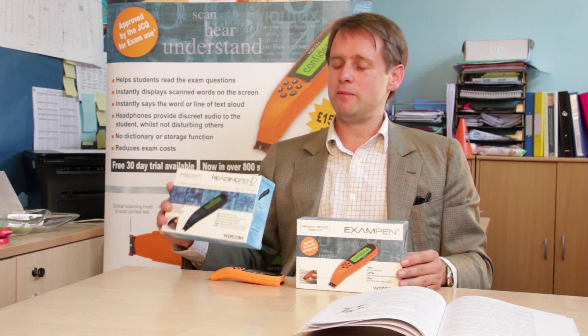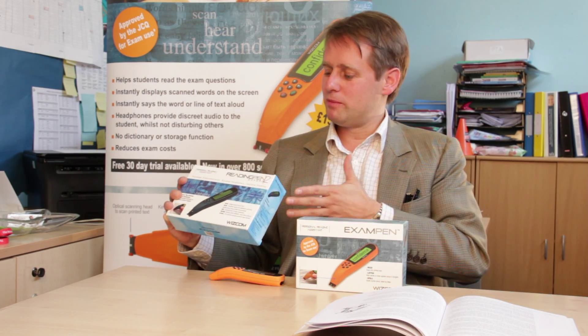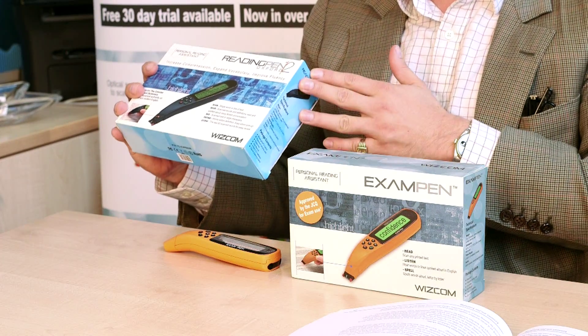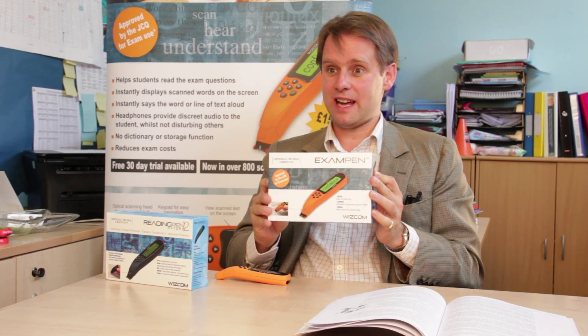So if you wanted to equip your school with the best solution, the students would have the Reading Pen for use during term time because this allows them to access the dictionary and see the words — it's the Oxford Concise English Dictionary on there. And then in the exams setting they have the Exam Pen.